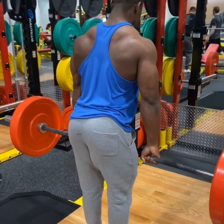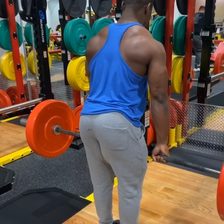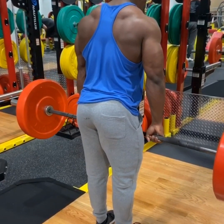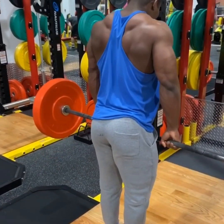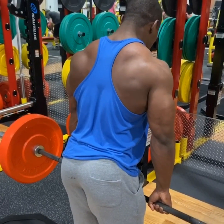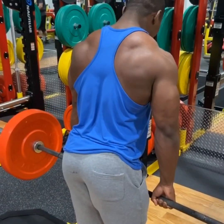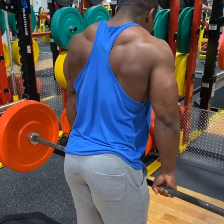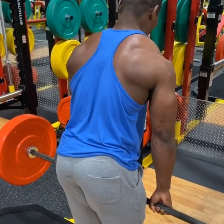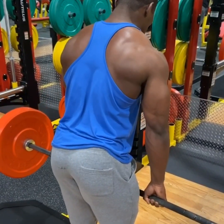Okay, barbell shoulder shrugs. What you want to do is bring the weight up explosively, hold it, then bring it down slow and controlled. While you're bringing the weight down, you want to retract your traps — that way you're 100% engaging your traps rather than using your shoulders or forearms. Retracting your traps gives you that full range of motion. Lighter weight, focus on form and technique.